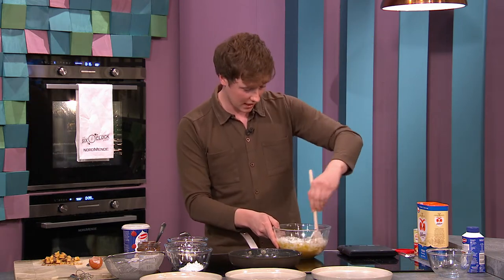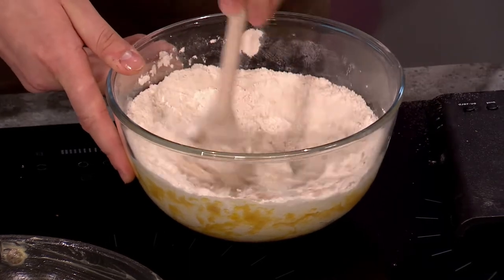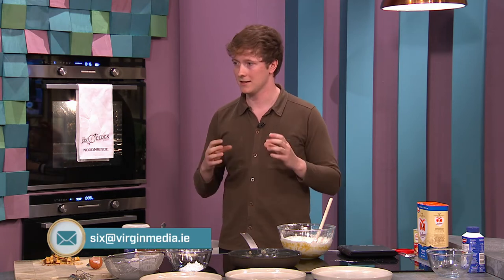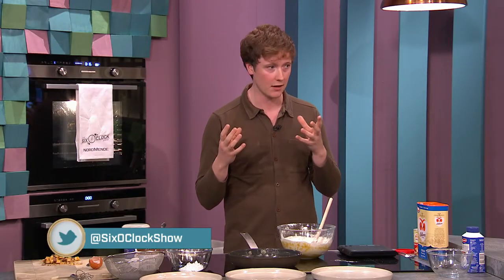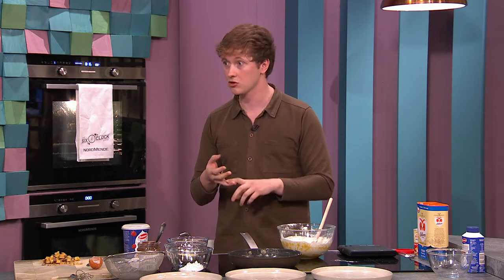If you didn't use brown sugar and used white sugar instead, it would just be crispy all the way through — very similar to shortbread, you'd get that snap to it. If you use icing sugar it's crumbly. And if you go half and half — say half demerara, half caster sugar — you get yet another different texture. It's all about playing around; sugar really does change the texture.